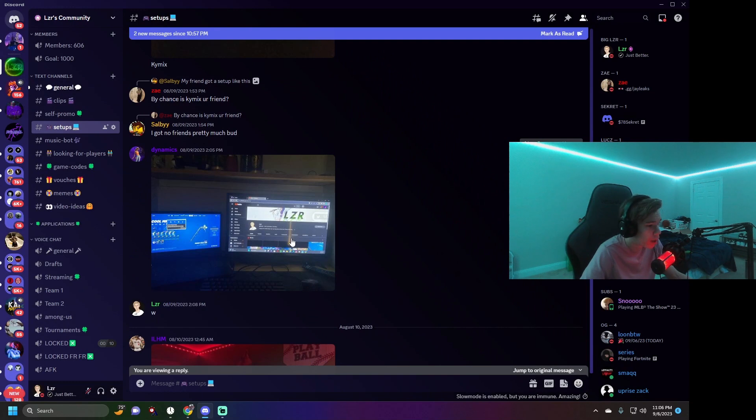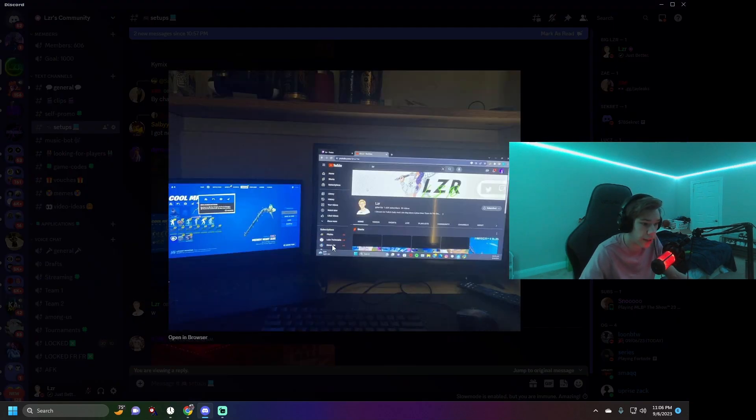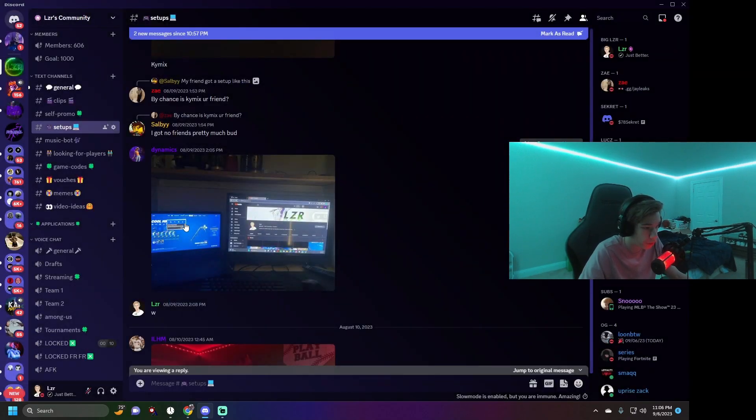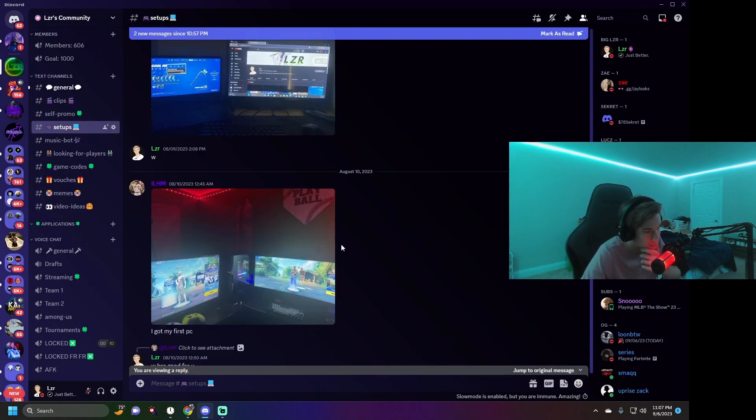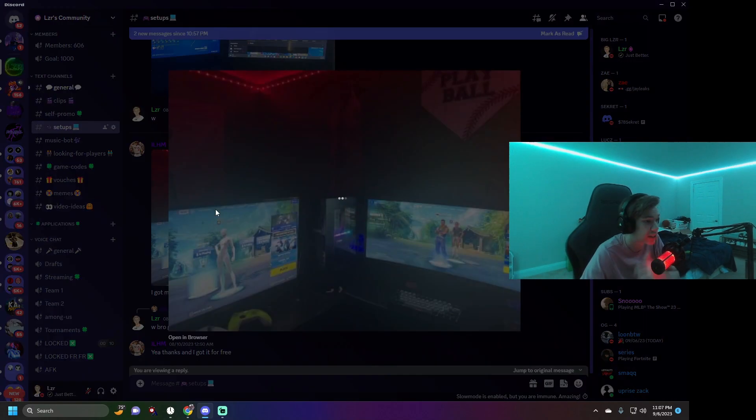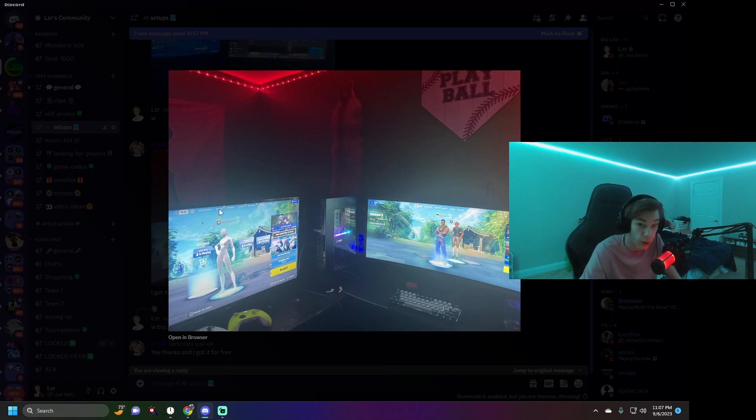Next we have the GeForce Now laptop guy again. This is back when I had 1,600 subscribers — I'm close to 3K now. Maybe this video will take me to 3K. Here's his setup open with Fortnite on the laptop, my YouTube pulled up, and my Twitch pulled up. I still give it about a 3 — it's pretty basic.